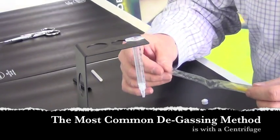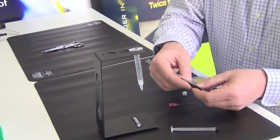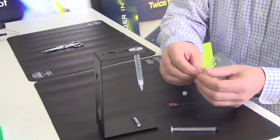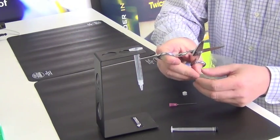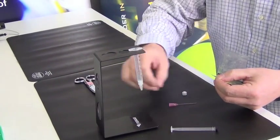Degassing can be done either with a centrifuge, which is the most popular, or some type of vacuum. Snapping the separator back onto the envelope traps the epoxy into one section and allows us to dispense it more easily into the syringe. Push the epoxy away from the corner and snip off one of the corners of that envelope.